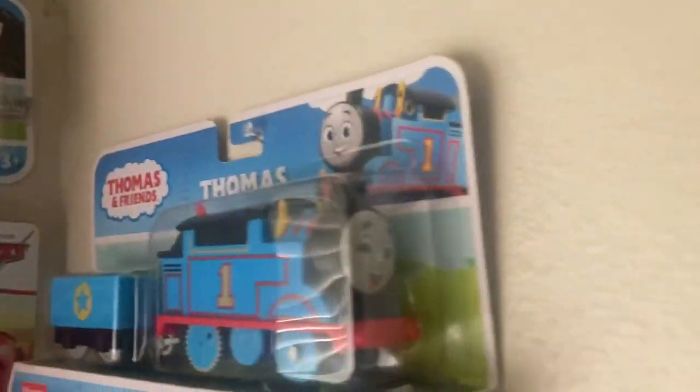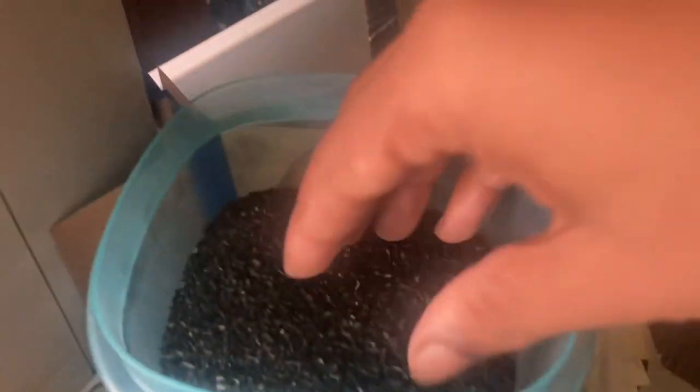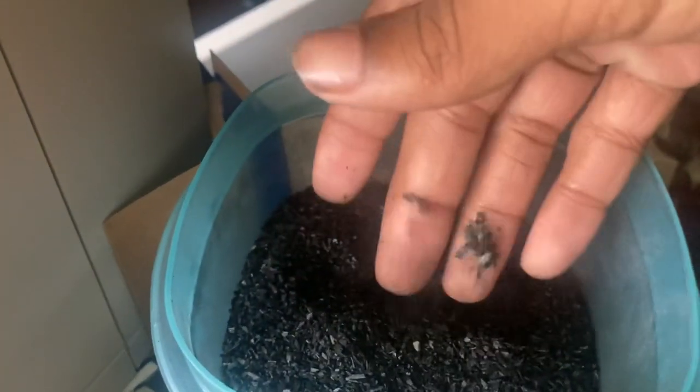What I meant when I kept stuff in the package — I got a Thomas in the package. Those spots are for Percy, Nia, Diesel, and Kana. And I have two more spots for the push-along Percy and Kana. The push-alongs I have in the package are Thomas, Nia, and Diesel. I also got some coal right here — that's coal.